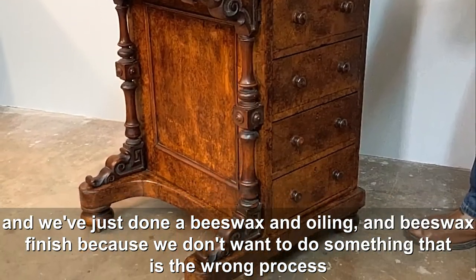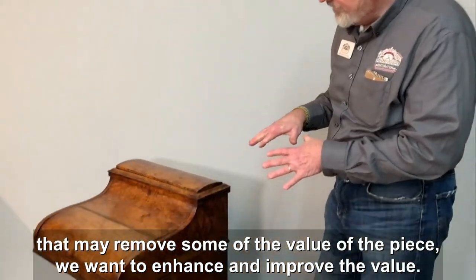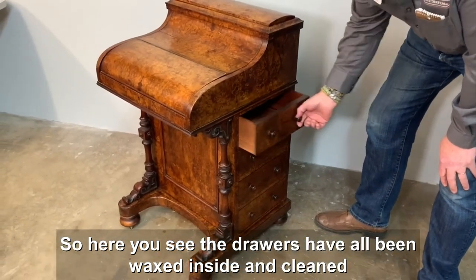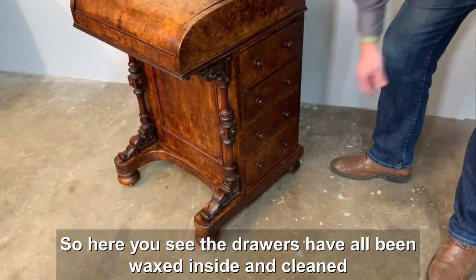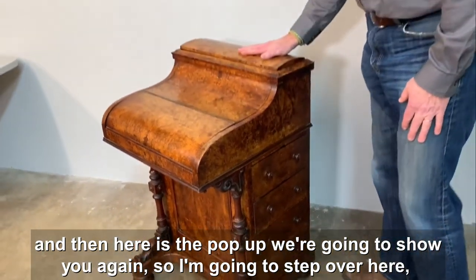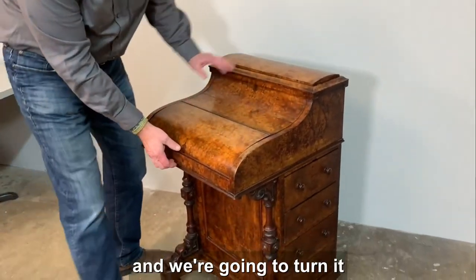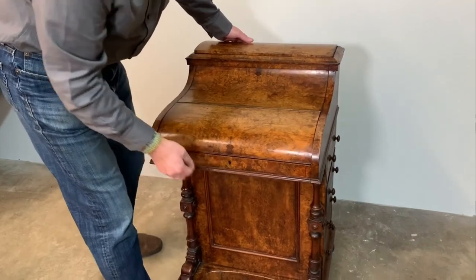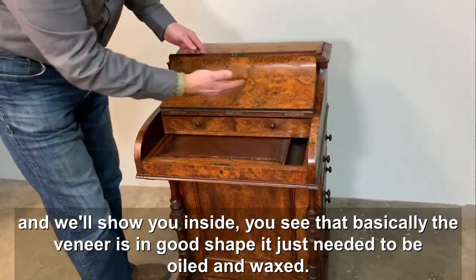We've done a beeswax and oiling finish because we don't want to do something that is the wrong process and may remove some of the value of the piece — we want to enhance and improve the value. You can see the drawers have all been waxed inside and cleaned. Now here is the pop-up — we're going to show you again, so we'll turn it and show you inside.